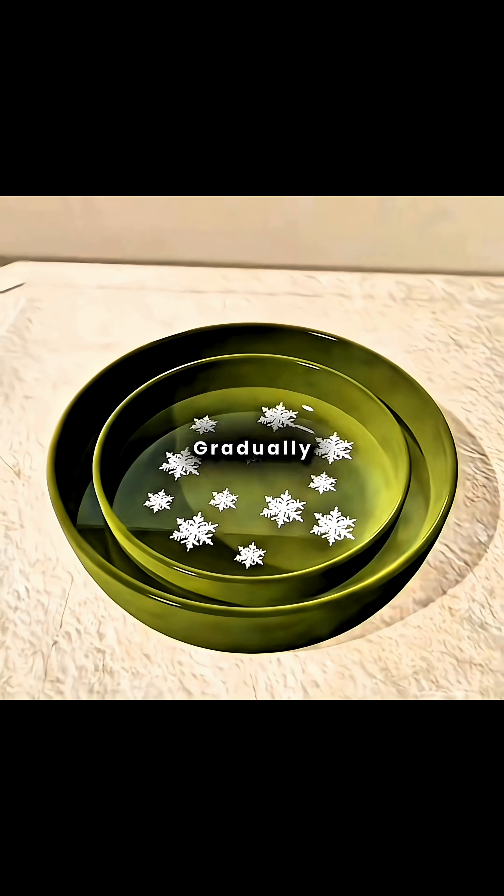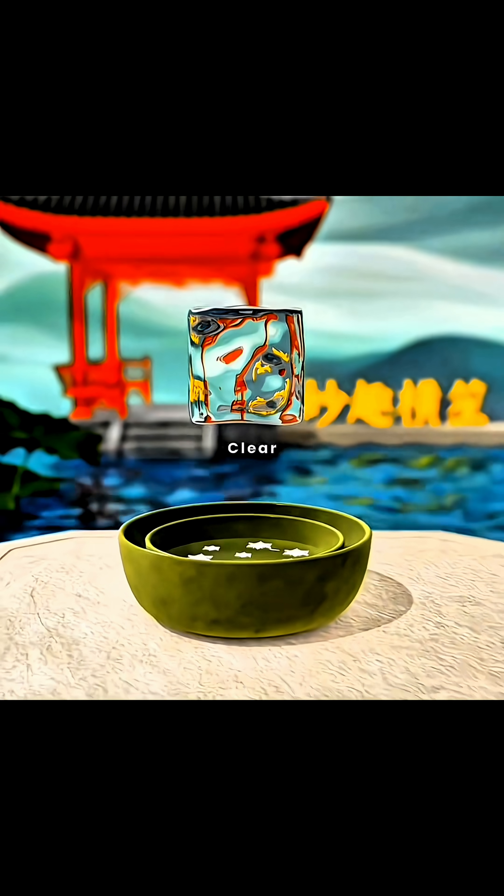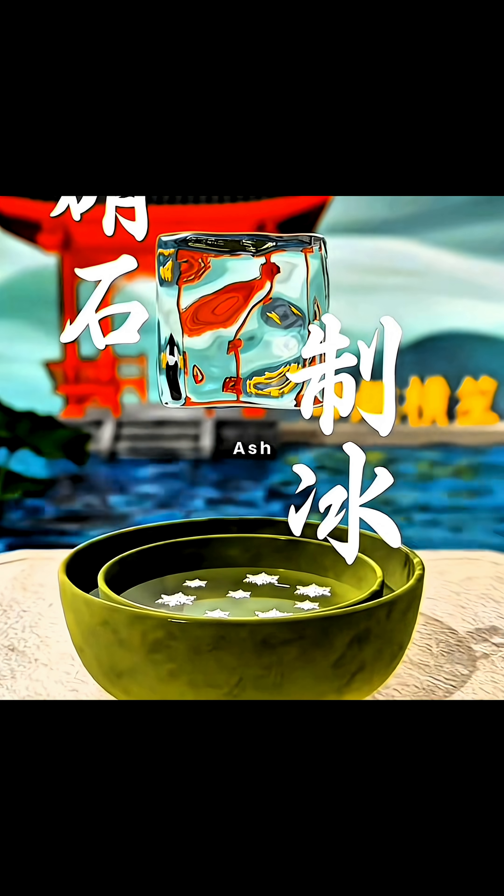As the soda ash solution dissolves and absorbs heat, the water in the small basin gradually cools below the freezing point. After a few hours, it forms clear ice blocks. Congratulations, you've invented soda ash ice.